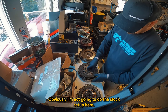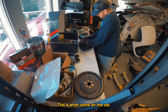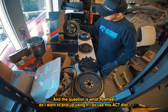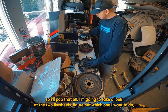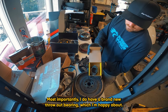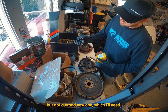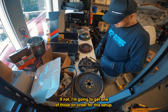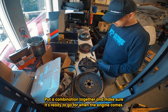The 1.6 liter is out. I'm not going to do the stock setup — it was in our spares bin just in case. I have a brand new throwout bearing, which I'm happy about, and I got some old ones too — I'll throw out the worst one and keep the other as a spare. I'll also need a pilot bearing, so I'm going to check if I have a new one or get one on order. So I'm going to dive in, see what I'm looking at as far as flywheels, put a combination together, and make sure it's ready to go for when the engine comes so we're ready to mate up the transmission.